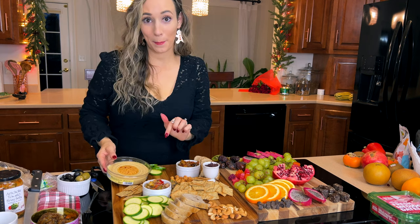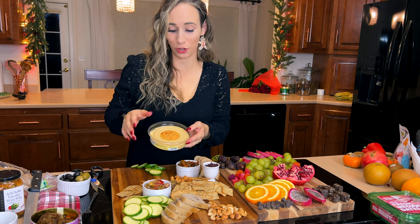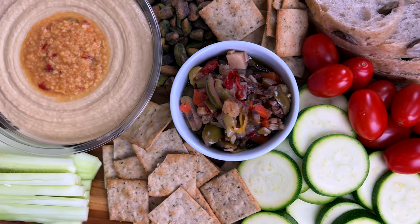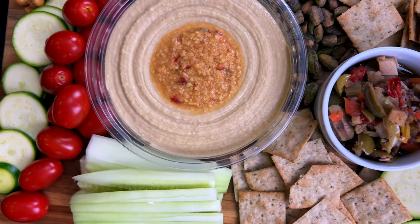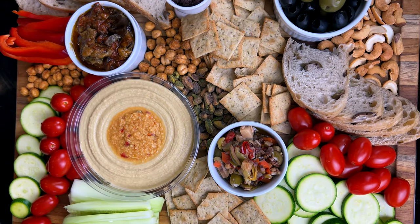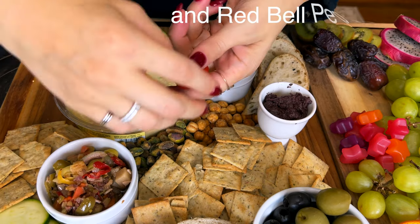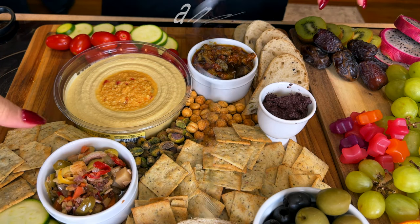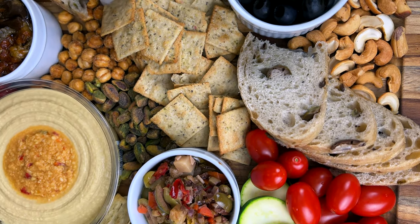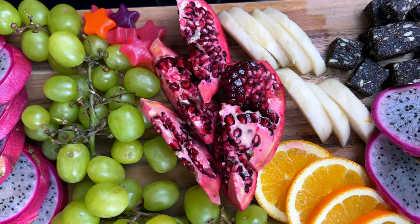Another great thing to add would be pickles — it might be a little tacky, let me know what you think. The hummus looks so good arranged that I'm just going to position the whole container right on the board. I'm adding some tomatoes for a pop of red, and I scrubbed my zucchini so I could leave the skin on for a pop of green — nice Christmas vibes with the red and green.